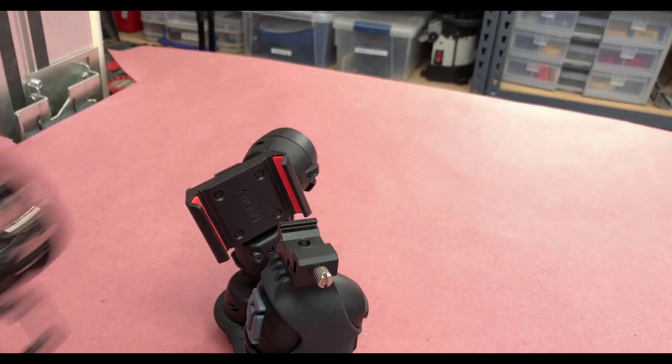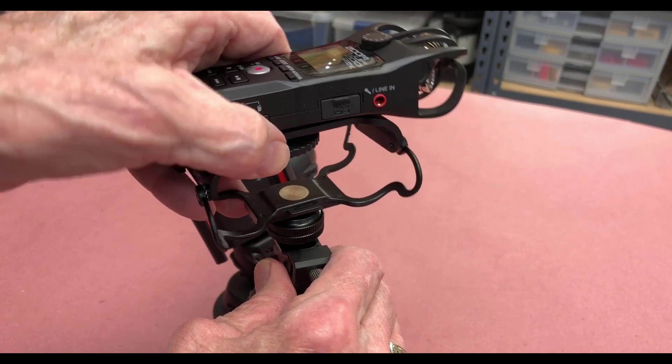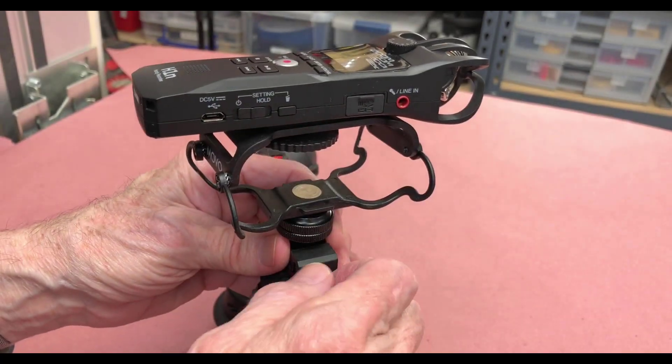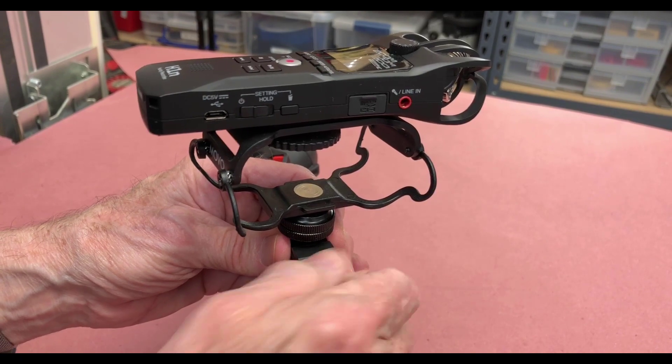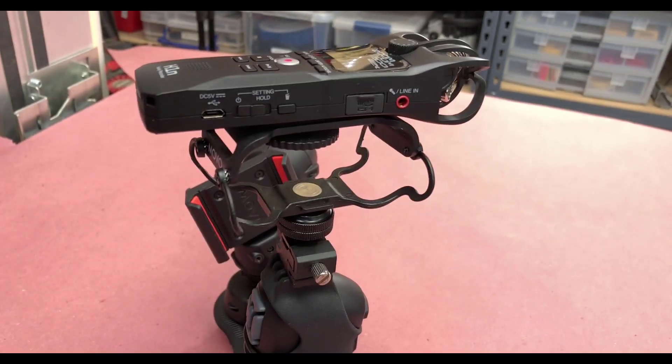My preferred solution for audio recording is a Zoom H1N recorder mounted to a shock mount. As you can see, it's easily mounted to the cold shoe by simply sliding it in and screwing it tight. It's locked down and very solid.